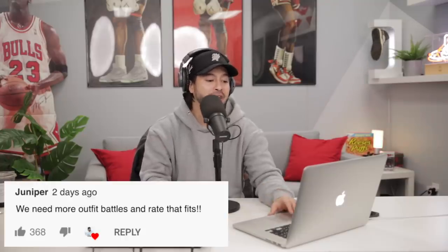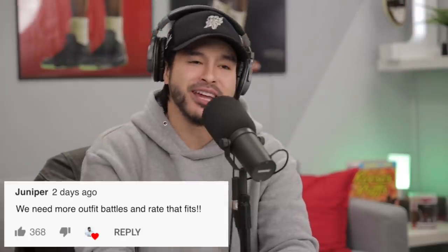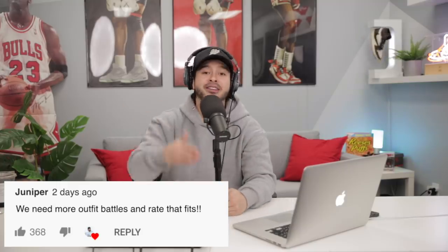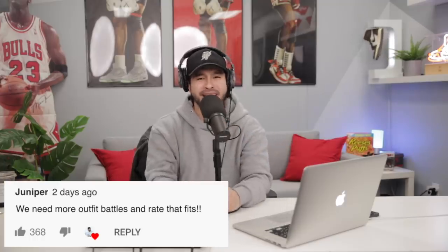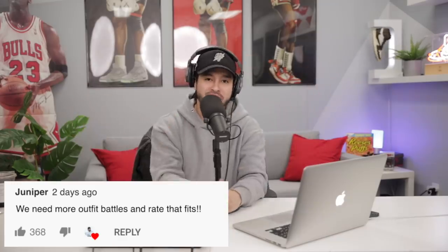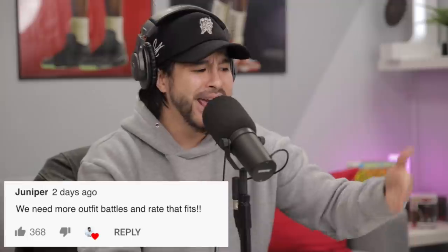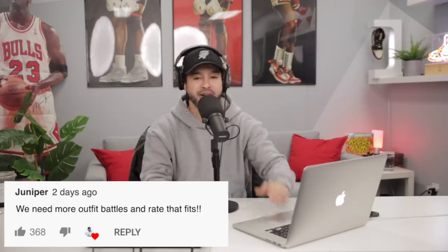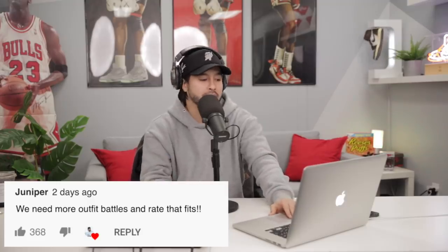Number four, from Juniper: 'We need more outfit battles and rate that fits.' I'm glad you asked — that is actually a Hype Talk segment. I think it fits with Hype Talk alone. We are going to be doing that very soon. As soon as the sets are done, we're working on them right now. We're kind of in a transition phase. The new sets are going to be insane, the new house — it's all in the works. Outfit battles and rate that fits will be coming very soon with Hype Talk. I can't wait to get back on set with those guys and just start clowning again.